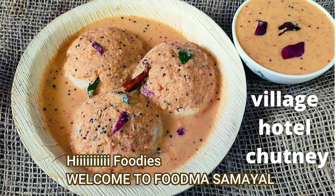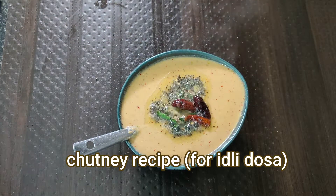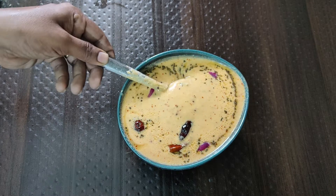Hello everyone! I am very excited to share a chutney recipe. We will cook this chutney in the hotel.